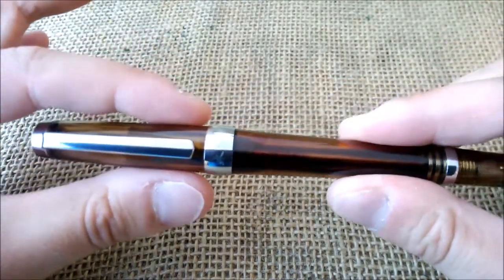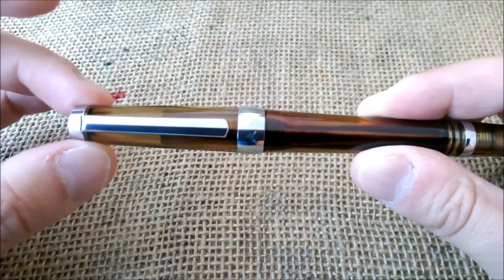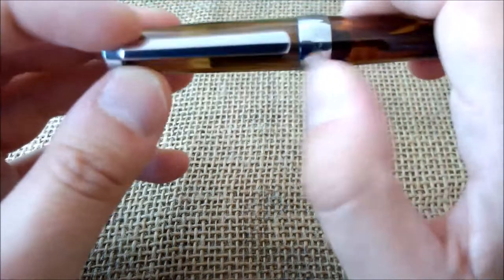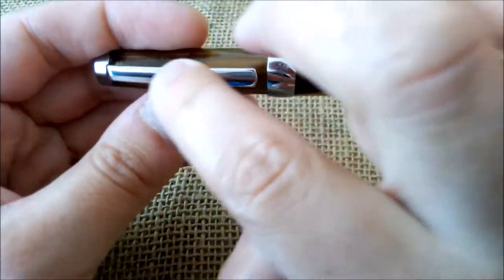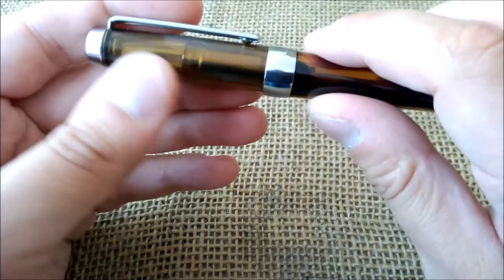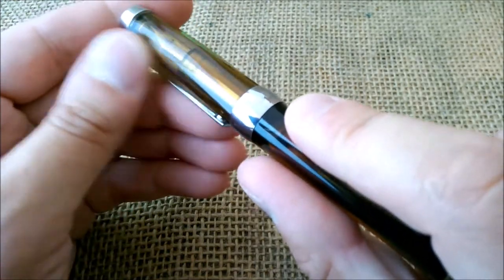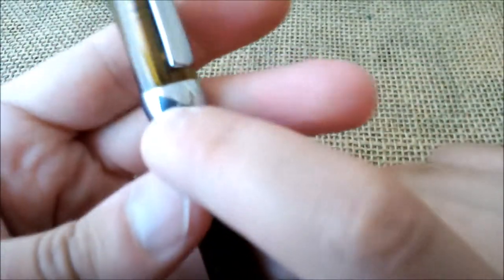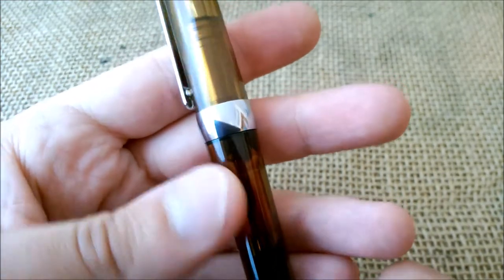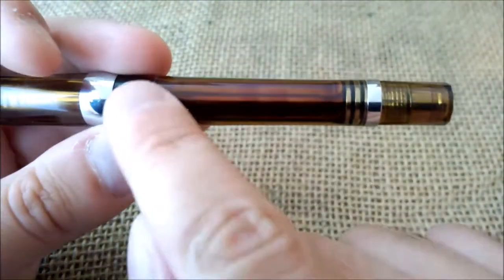The cap is almost cylindrical in overall shape, although it tapers down a little bit at the end. It has a shiny metal end with a flat clip that has a middle ridge. The surface of the cap is shaped with many facets — it looks like a diamond cut. On the cap band you can see 'Vingsung' and '3013', the model of this pen.